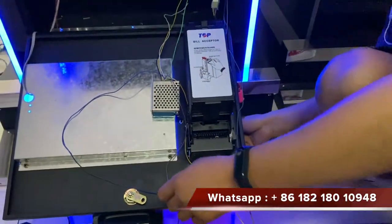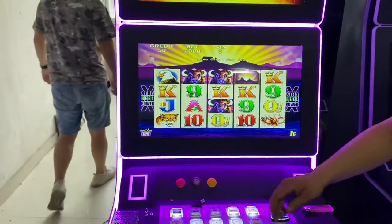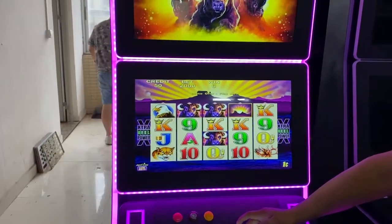Insert. We insert $10 and then 1,000 credits will show up on the screen.